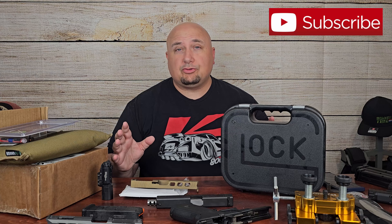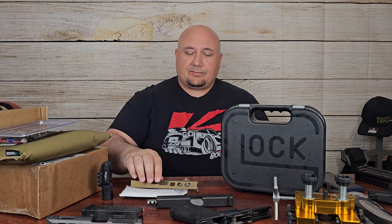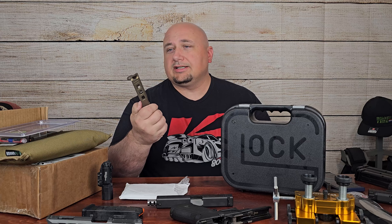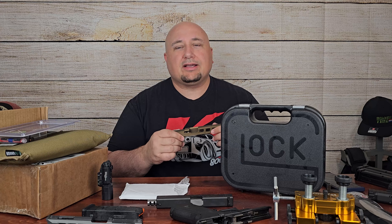Welcome back to the channel. I needed a Glock 17 for a project a few months ago and my buddy Dale said he had a Gen 3 Glock I could borrow for a little bit. So I had the gun, did the project, and then I kind of kept it longer than I should have — and I feel bad. So I said, I have this LFA slide, let me stick it on for him, maybe put some sights on it, and at least give him back a nicer Glock.